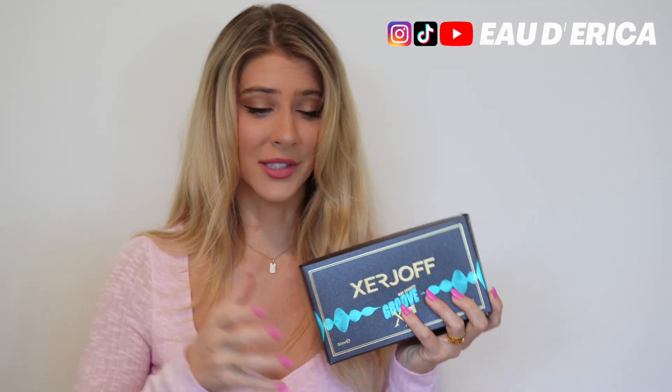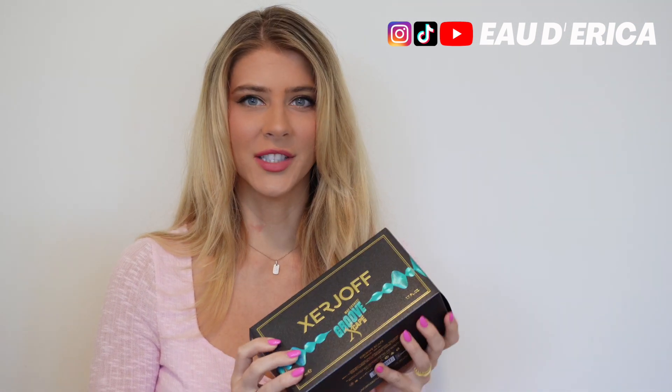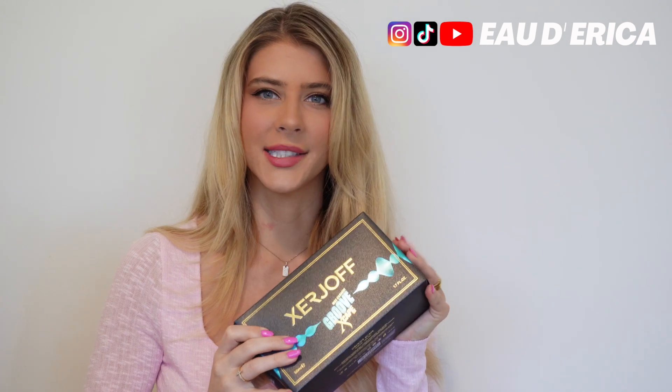So I'm going to do a little mini unboxing. It is a pretty unique fragrance just based on the nose. All the Zerjoffs come in 10 out of 10 packaging. The packaging experience with Zerjoff is just unlike any other brand out there. They really make it a very luxurious experience with all the details in their packaging.